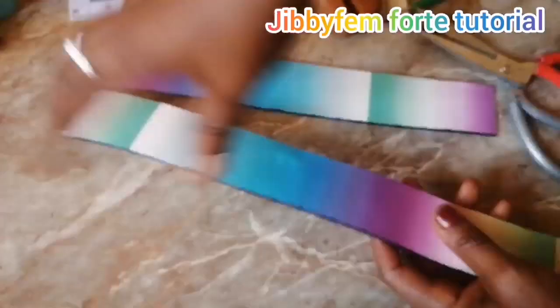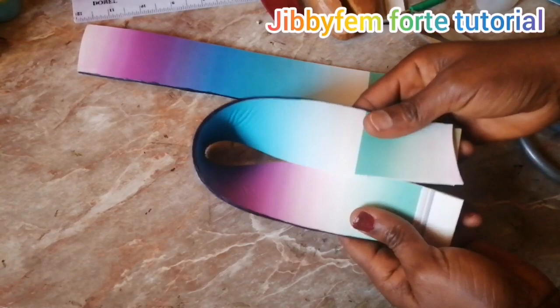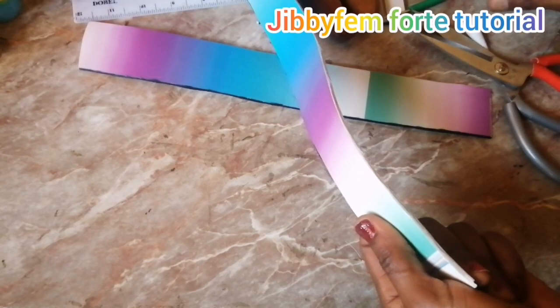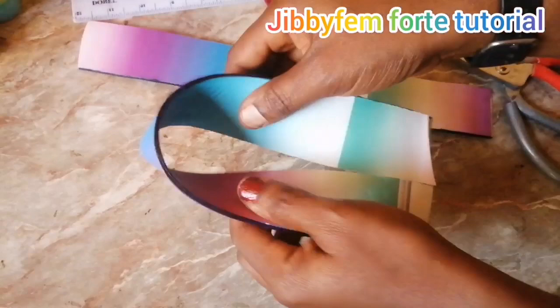The next thing is to fold the strap this way — you can see what I just did. Fold it and try to bring both sides together. You can apply your contact adhesive on this side to hold the two together, or use shoe glue. Place it by the side and hold the two together. Hold it for a while and it will stick right there. Continue that until you get to the end of the strap.